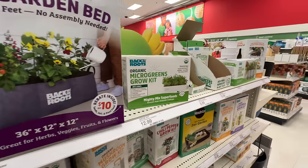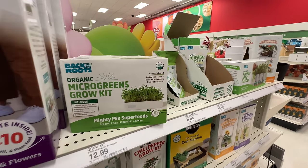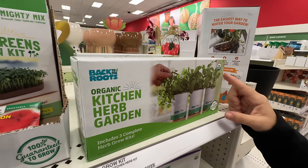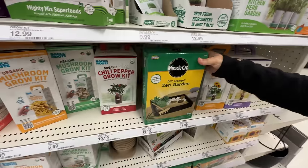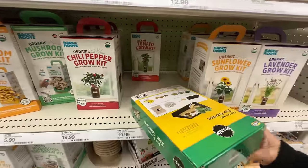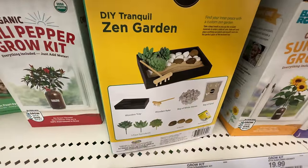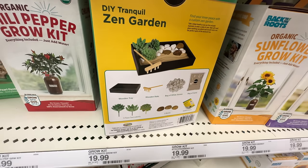They actually have a lot of gardening stuff — like they've got the microgreens grow kit. That's pretty cool. I haven't done that yet because I always buy them. I've never done this either, where you grow your own herb garden, but this is by Miracle-Gro. Check that out — it's a little zen garden. I wonder what it comes with. It comes with stones, the rake — oh, it's their fake succulents.